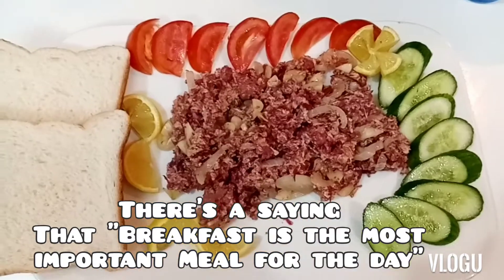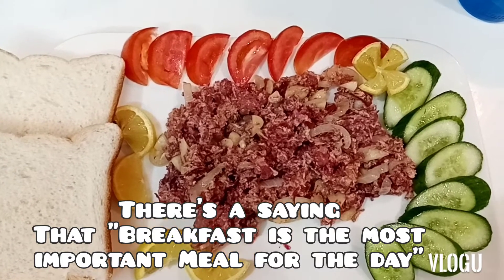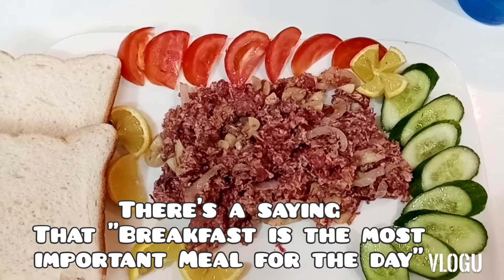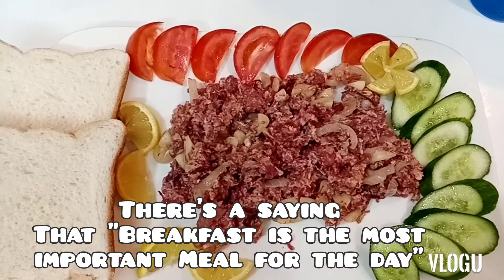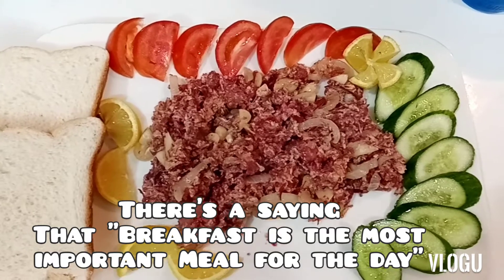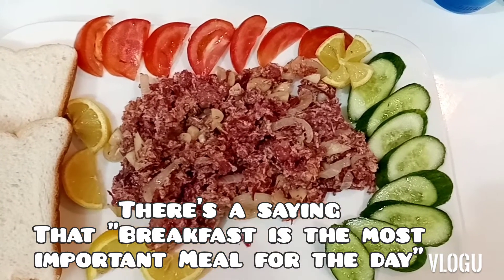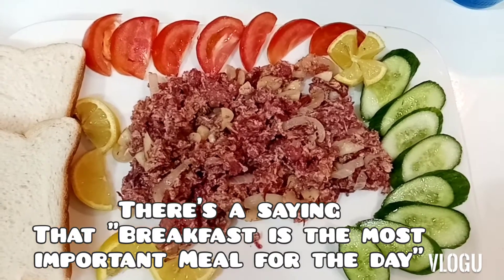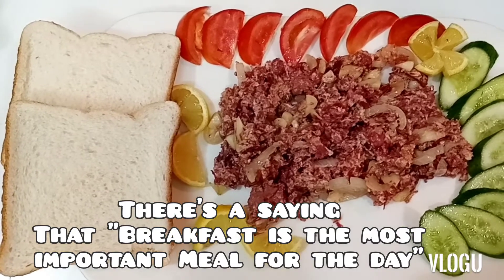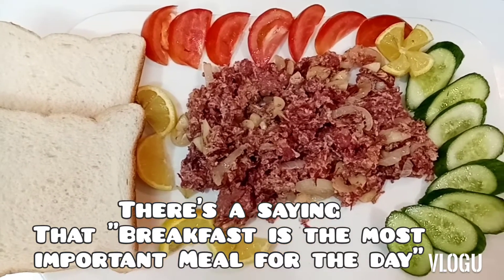So, here's our finished corned beef, guys! To make it even healthier, add sides like fresh tomato, fresh cucumber, pickled cucumber, carrots, or assorted pickles. I like to eat it with toast bread — this is my breakfast.